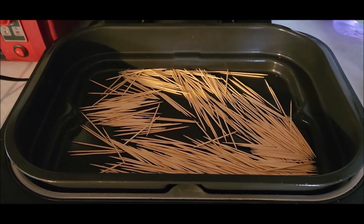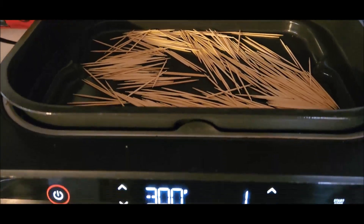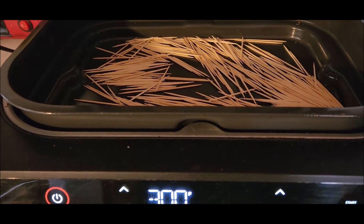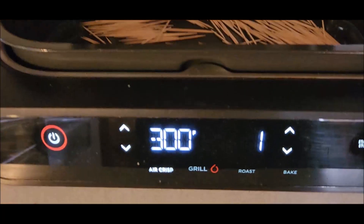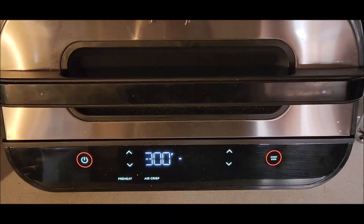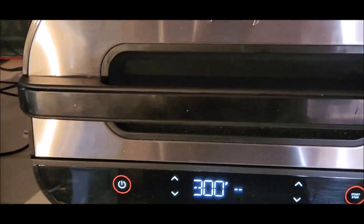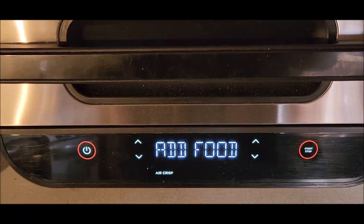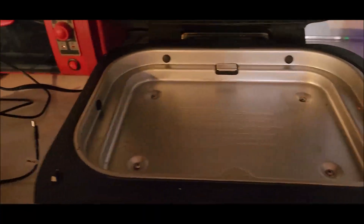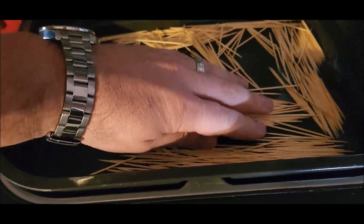We are going to dry them out in this air fryer. 300 degrees — usually it's recommended between 150 and 250, but this only goes down to 300, so I'm only going to do them for a minute. I took them out during the preheat process. Time to add the toothpicks. Spread them out nice and even.